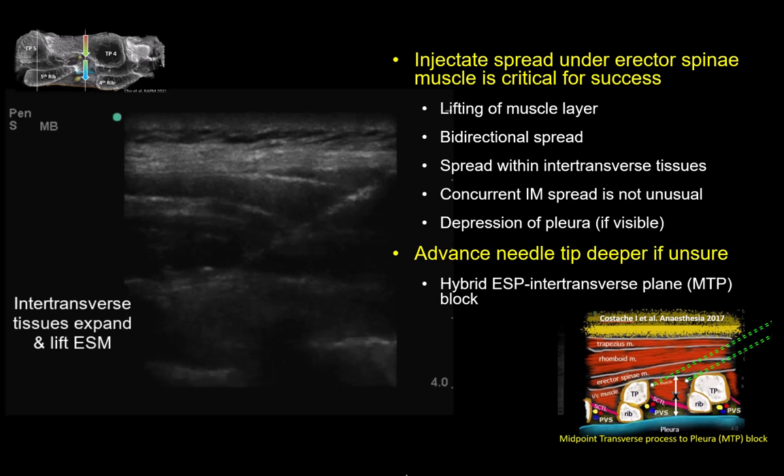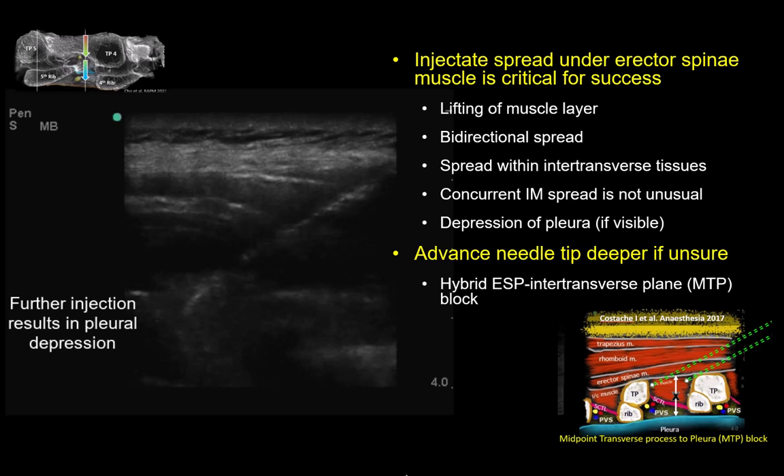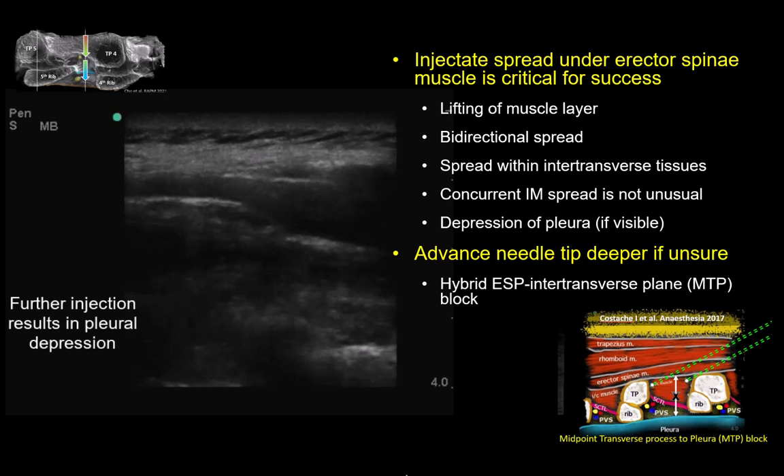At this point, you may see spread in the intertransverse tissues, and in slim patients the pleura may also be pushed down by the fluid injection, as seen here. Some will point out that this is in fact a hybrid ESP intertransverse plane or MTP injection, and I will not argue with this description. Nomenclature is important, but at the end of the day, the most critical thing is to do what works for our patients. And if this means entering into the intertransverse tissues, then this is what should be done.